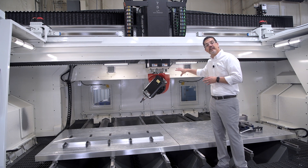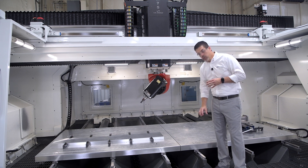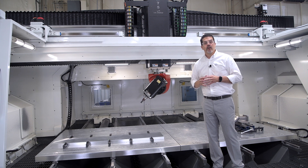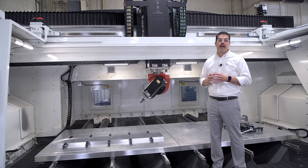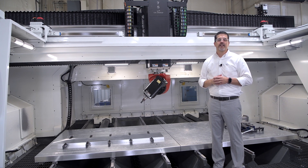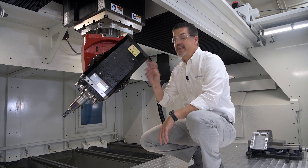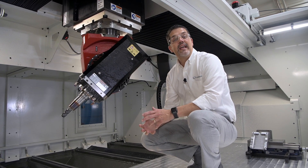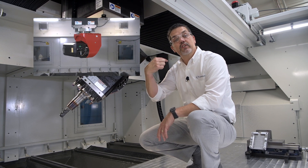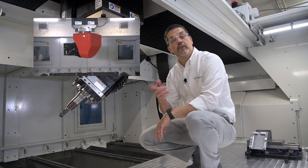Here we've got 40 inches of Z, which accommodates your large parts and fixtures. We use roller rail on all axes for high speed performance and rigidity. For high tolerance and precision applications, we can install linear scales on all axes and set up volumetric compensation. The two axis head gives you full five axis capability, and each axis in the head has an encoder for positional accuracy.